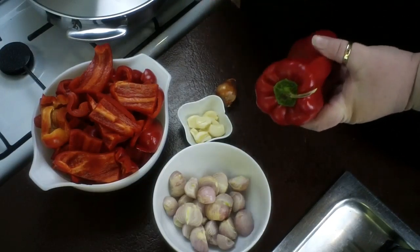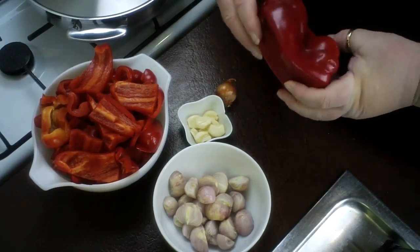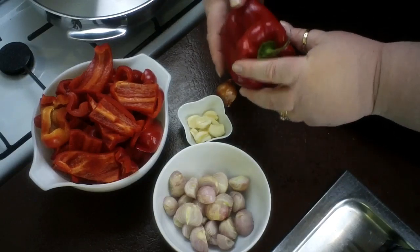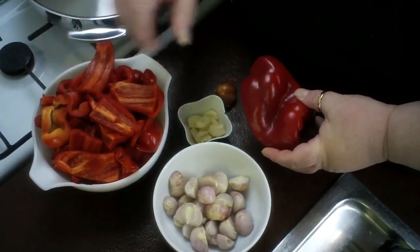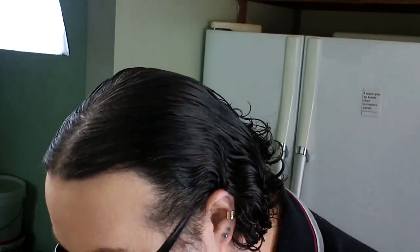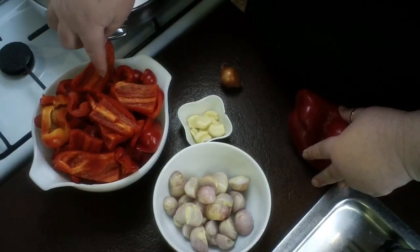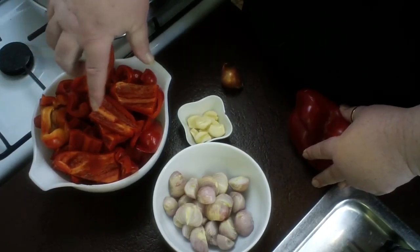We start with four of these beautiful capsicums — here in Australia we call them capsicum, though they're called red peppers or bell peppers in other countries. Look at that beautiful, magnificent colour. They've been growing in the good heat of the Australian sun — none of this rubbish growing on a string dangling in water in a factory. This one's been getting an Australian sun tan. We de-seed it and chop it into quite hefty big chunks.